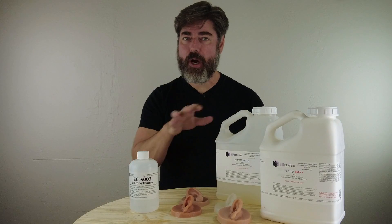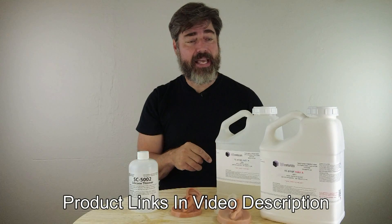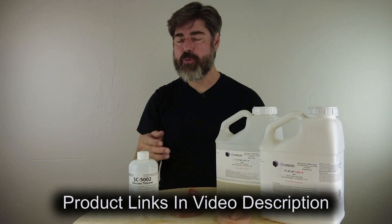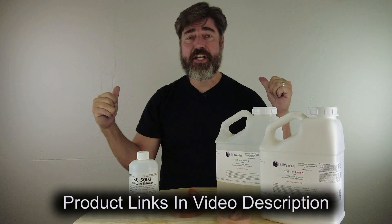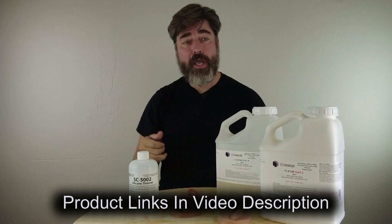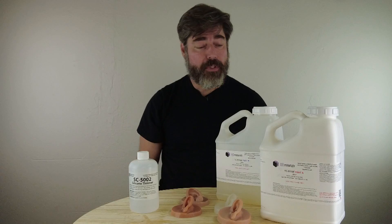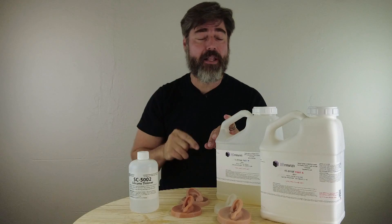All of the product links will be in the video description, so be sure to check those out. If you have any comments or ideas for videos, please put those in the comments section. Thanks for watching — if you haven't already, be sure to like and subscribe and click the bell icon.